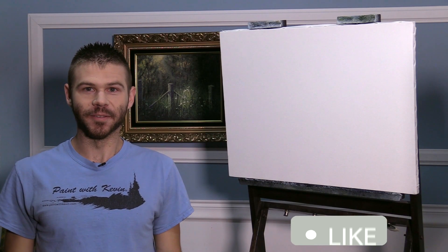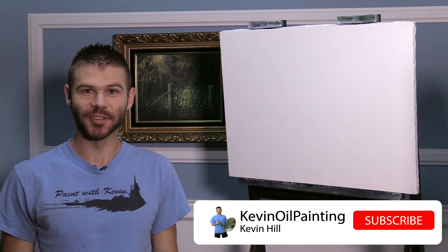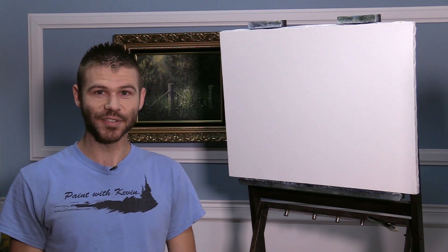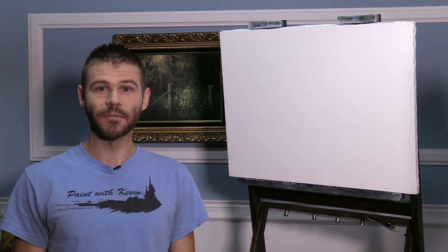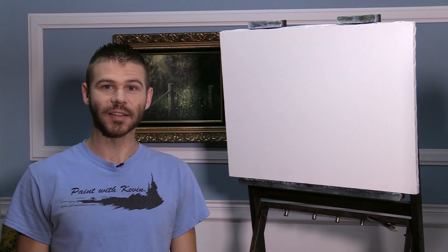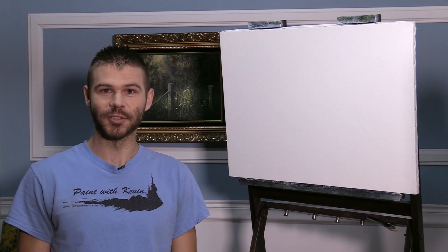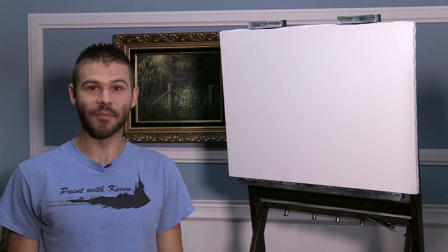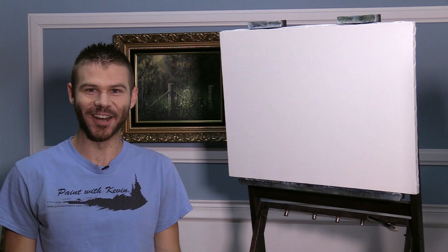Hi, I'm Kevin Hill and today we're gonna do a beautiful painting with a lot of soft colors and a lot of sunlight. It should be fun. Now last week I mentioned that I had paintings for sale on the website. We still have a few and I'm gonna be selling this one here that I paint today. So if you're interested, check the link in the description and definitely go check it out on the website. And if you'd like to see more, be sure to leave a like and subscribe for more painting videos. Alright, let's get started.